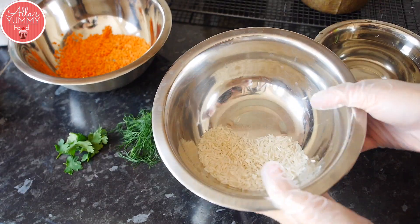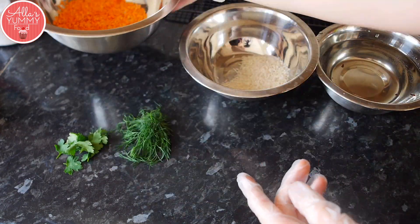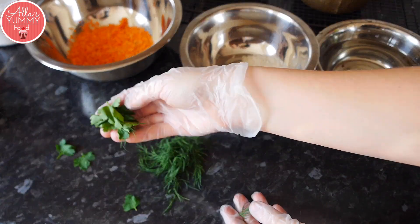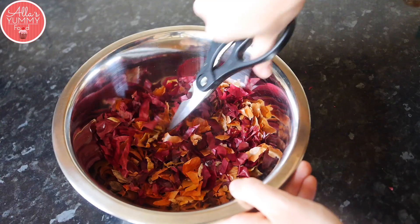We're gonna start with the ingredients you're gonna need. I've got some white rice, some lentils — everything is uncooked. You're also gonna need some greens such as dill, parsley, or coriander, and you'll need some water.